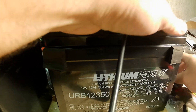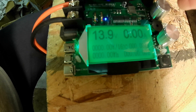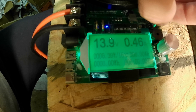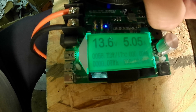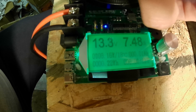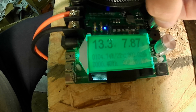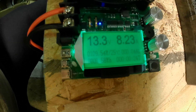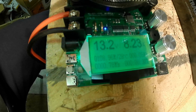I've got a reading of 13.9 volts. I'm going to start discharging — starting at 34 watts, then 56 watts — and I'll run it up to 110 watts at 8.23 amps until it's done.